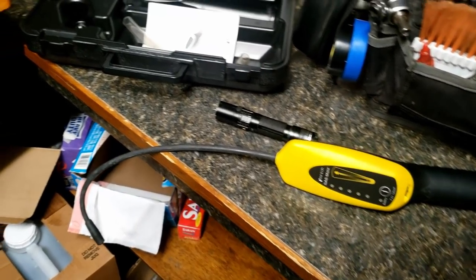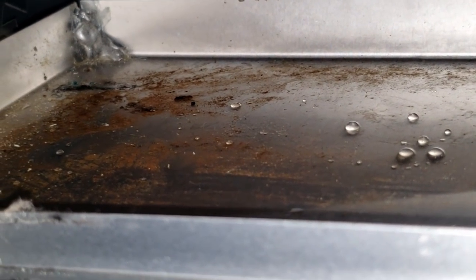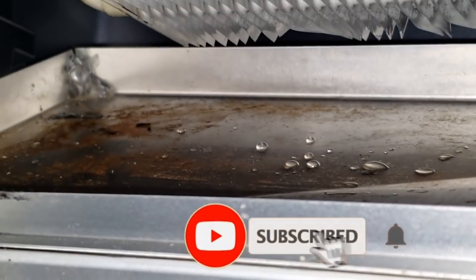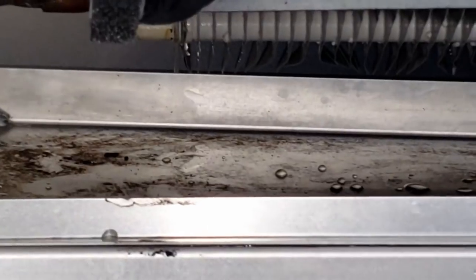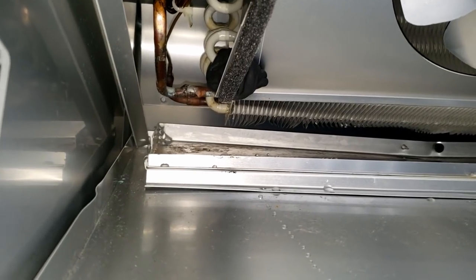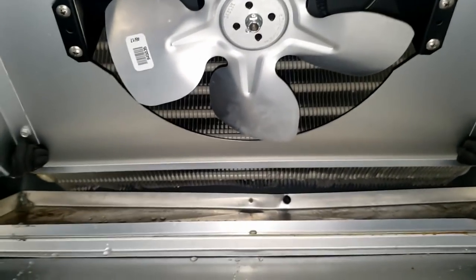We scanned it over for leaks and not really finding anything. However, look right here - you can see signs of oil, and it's nowhere else up here. I'm pretty sure we have a leak. Our pressures might be a little bit low, so if the pressures are low we aren't going to get much of a leak reading. I'm probably going to tap this thing and find out. I'm still going to check our coil up here yet.